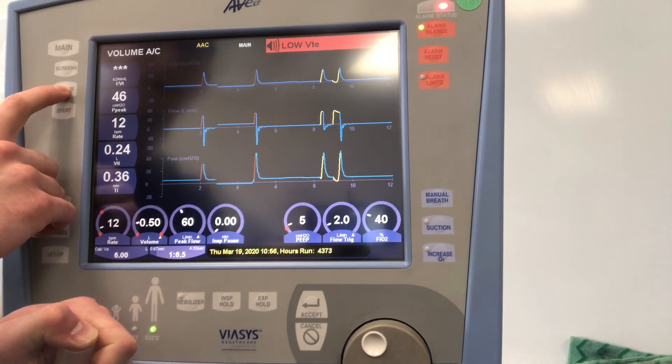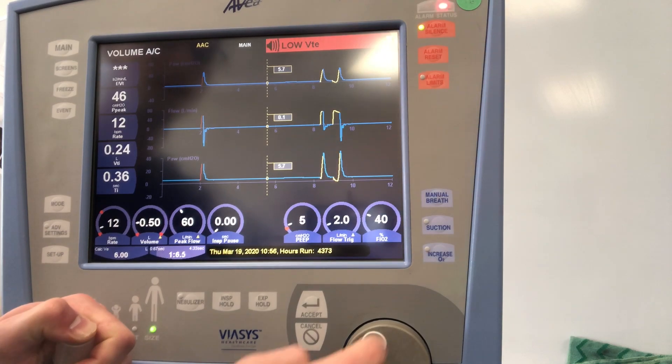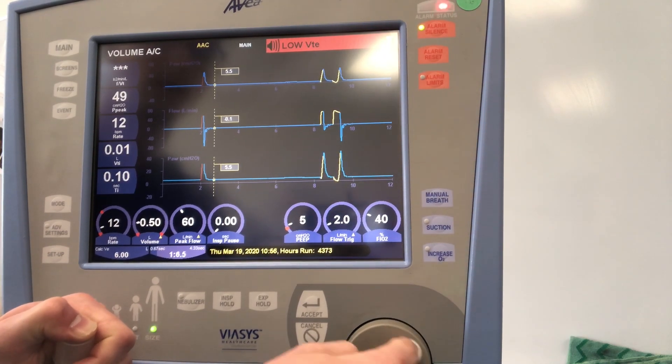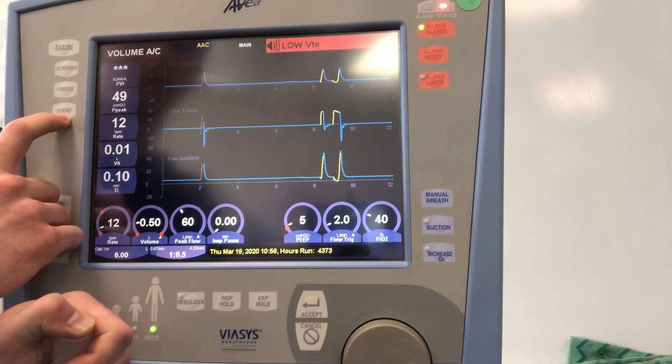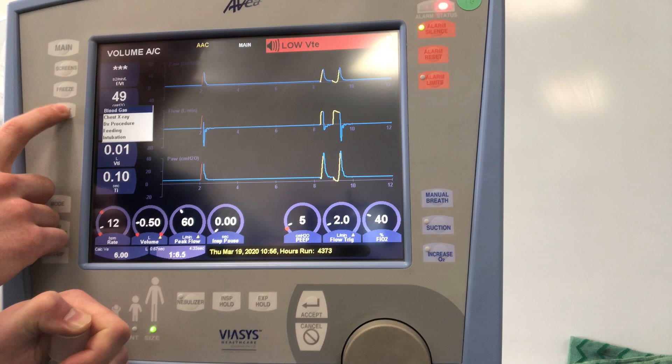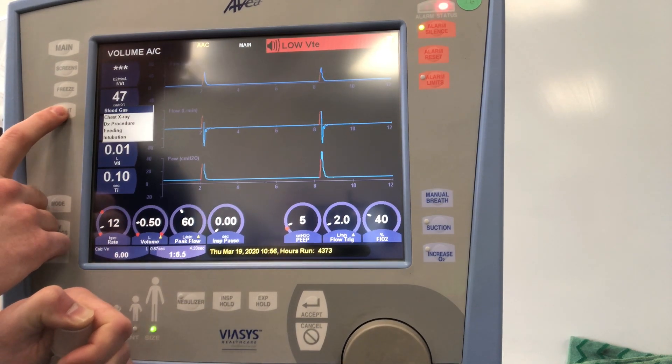You have the ability on the Avea to freeze the screen. Tap freeze, you can scale back and measure something like your PIP or plateau pressures. We also have the ability to input events — this is probably not going to be applicable; it's rarely used in clinical practice.